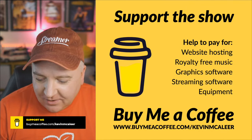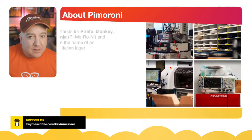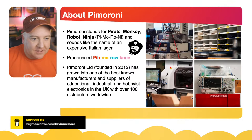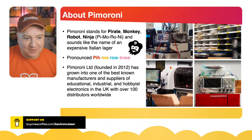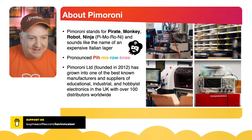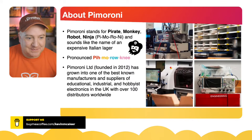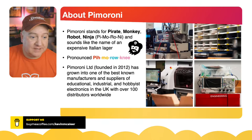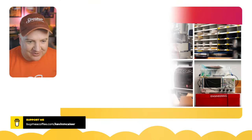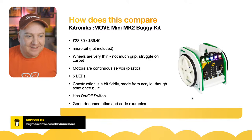Pimoroni are based in Sheffield in the north of England. I didn't realize until doing research that Pimoroni stands for Pirate Monkey Robot Ninja — which is just the best acronym ever. It sounds like an expensive Italian lager. They were founded in 2012 — not that old — and have become one of the best manufacturers and suppliers of educational, industrial, and hobbyist equipment in the UK, with over 100 distributors worldwide. They're kind of the UK version of Adafruit.